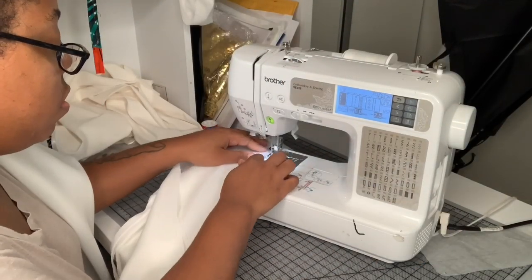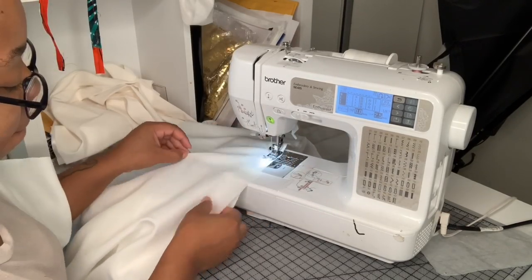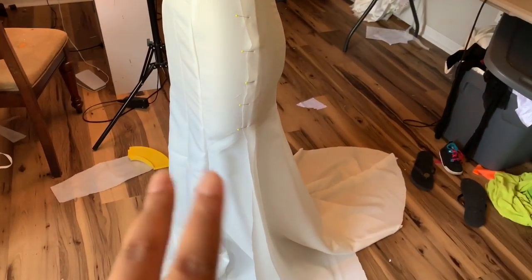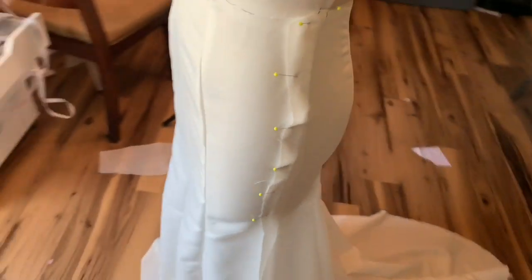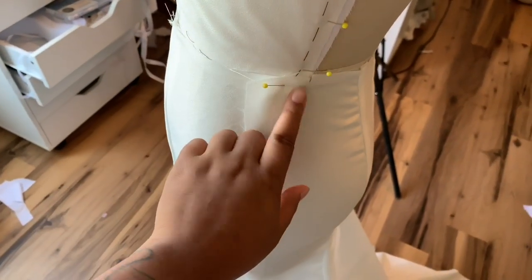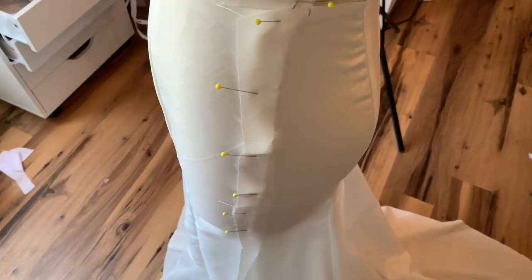Then I sew down the princess seams of the back of the skirt, making sure to keep that at a one-centimeter seam allowance because it can get away from you when you're sewing quickly. So I have my front and back skirt sewn and pinned on — they match up nicely. There's extra in the back because I added three centimeters, so I'm going to trim this even at one centimeter so that when I sew it all I have to do is sew at a one-centimeter seam allowance.